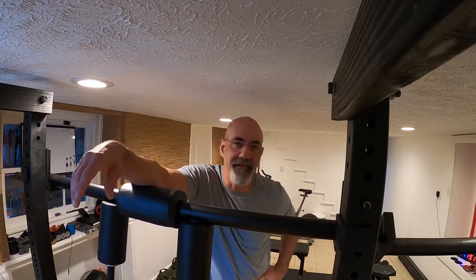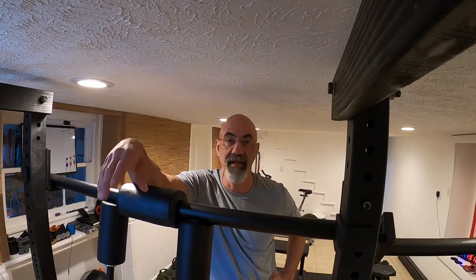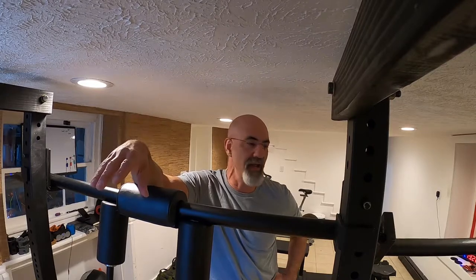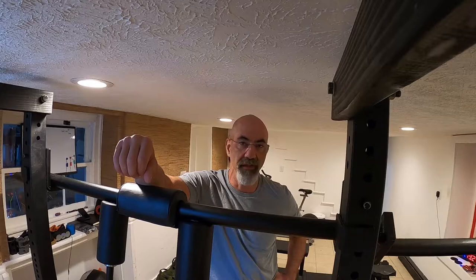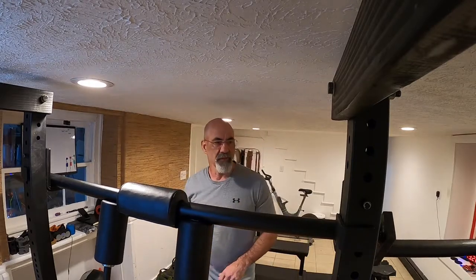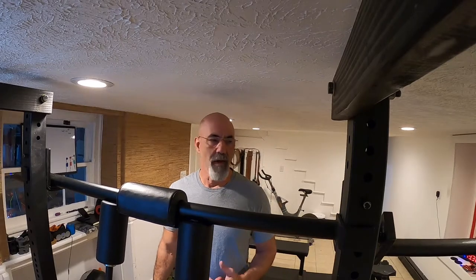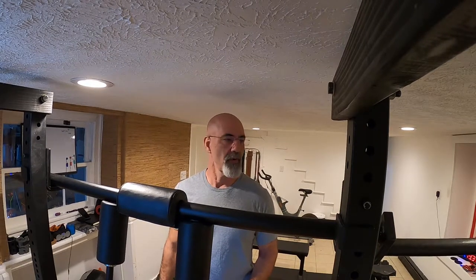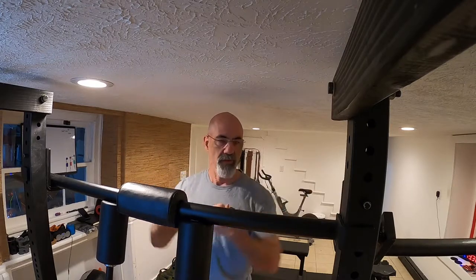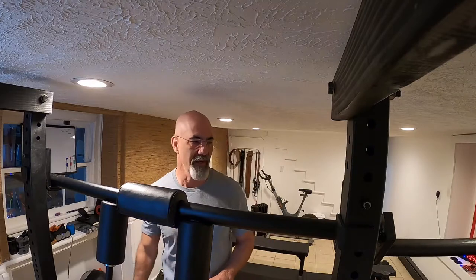I'm not going to give you any exercise advice or tell you what your reps and sets should be — I'm not a coach. I'm just an old guy trying to remain viable. This lets me put some weight on my back, get up and down, keep my body strong — my back, my hips, my legs — so I can keep on lifting even though my shoulders are all jacked up and there's no way I'm getting them back far enough to use a regular bar.